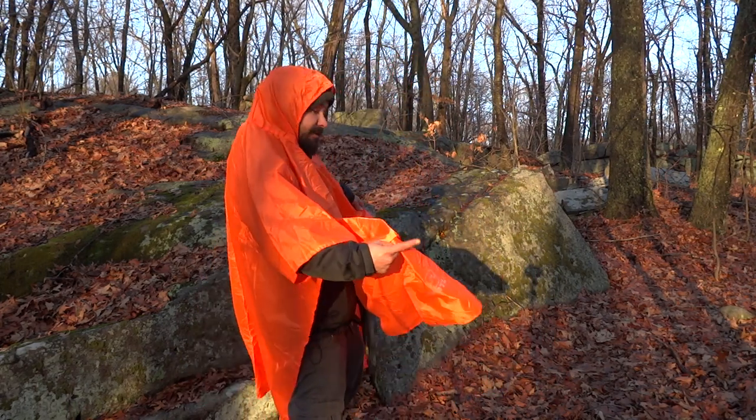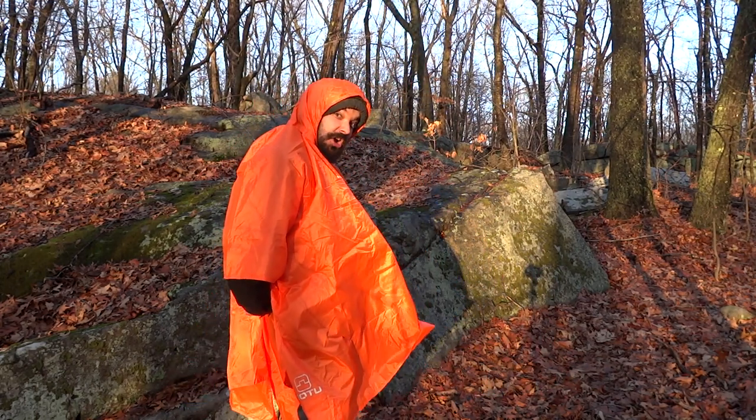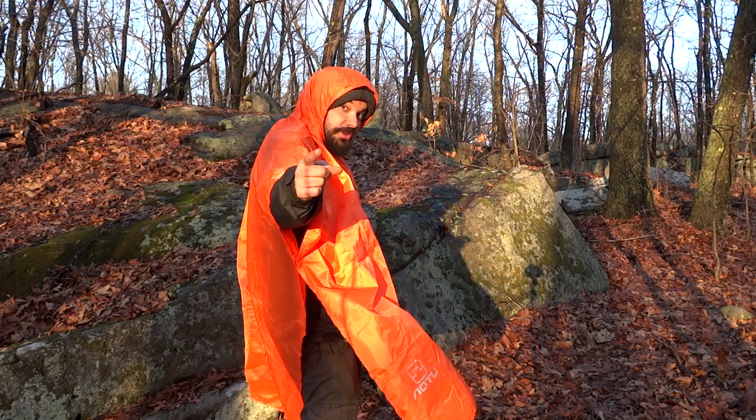So that's it — I'm the big orange thing in the woods. This is my poncho, thanks guys, I'll see you on the next one.